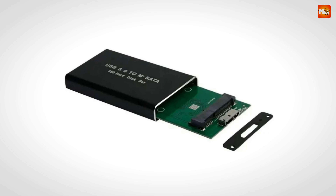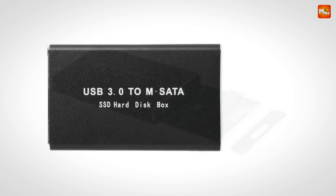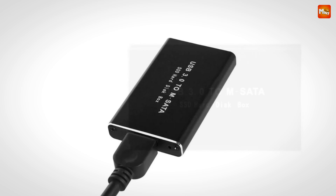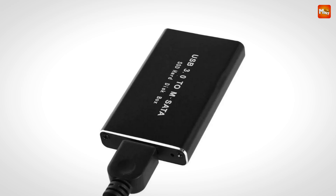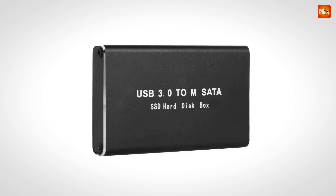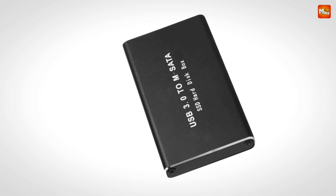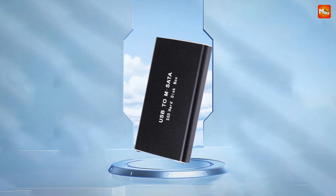In terms of compatibility, this enclosure supports 30 x 50 mm SATA SSDs. It features a copper screw movable-type installation method, making it versatile and compatible with various SSD hard disks — no more hassle with complex installations. To sum it up, the Gudga mSATA SSD enclosure combines high-speed transmission, robust durability, and convenient portability, all wrapped up in a sleek aluminum alloy design. It's the ideal solution for anyone needing reliable and efficient data storage on the go.